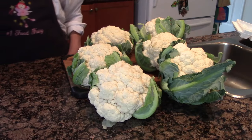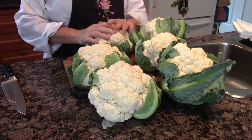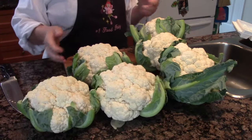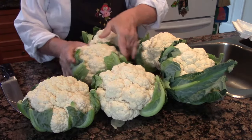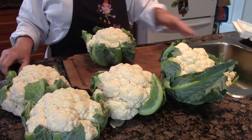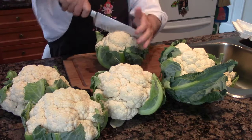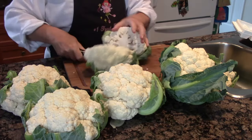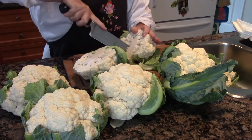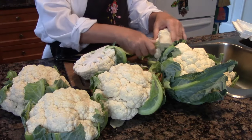Good morning everybody. It's been such a long time since I shot a cooking video, but I'm really happy to be doing this one today because cauliflower is in season in Ontario, in Durham where I live. These are local cauliflowers right from here in Newcastle. I bought six of them and I am going to make cauliflower crust pizza. This is a keto version of pizza — it doesn't use flour, there's no gluten.